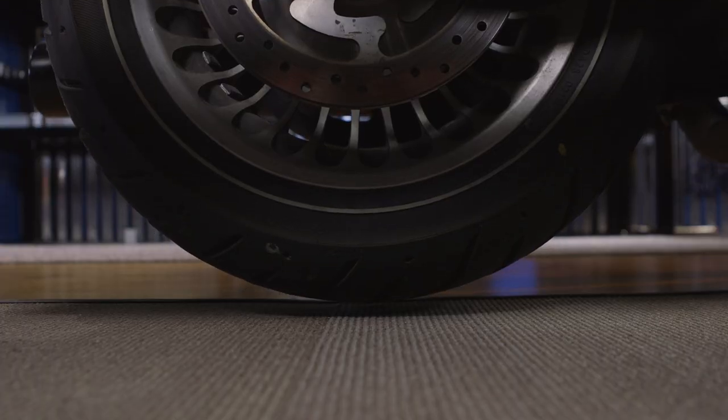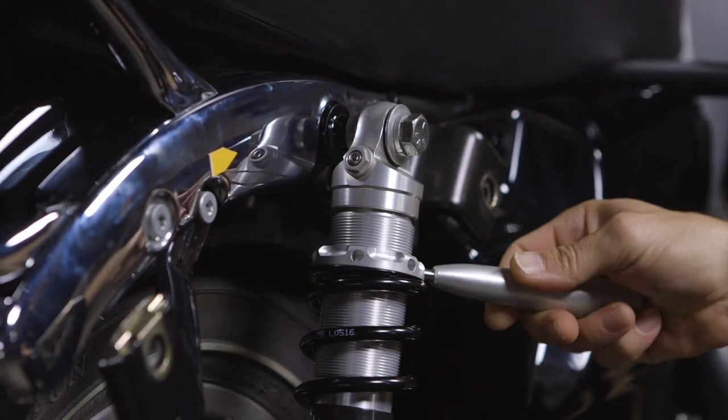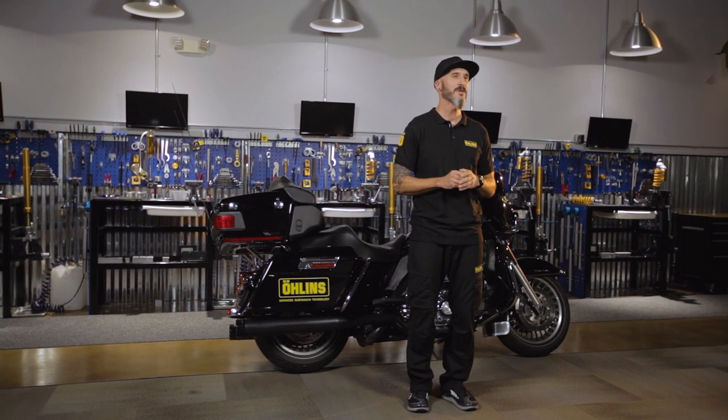It's a good idea to get the weight of the bike off the shocks when you're making large preload adjustments. This concludes our video for setting sag on your HD bagger. We appreciate you watching, and please keep your eyes open for future videos from Ohlins USA.